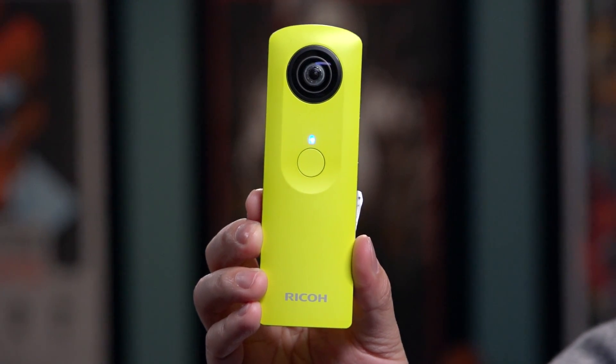You can pan around and see there's the camera right there. So that's the Ricoh 360 Theta. I'll share some of my images and videos taken with this — that's it for this week's show and tell. Next week we'll have another cool device to show off. Until then, I'm Norm from Tested — we'll see you next time, bye.